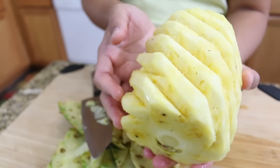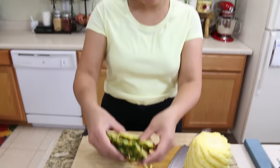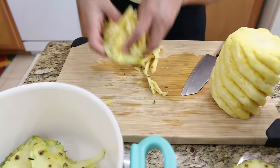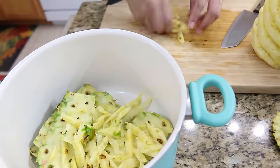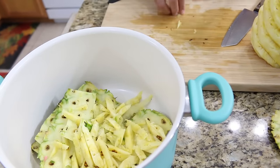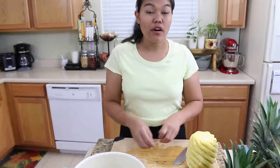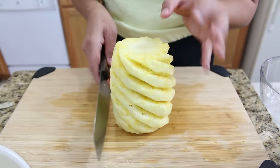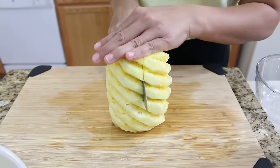Look — it just takes you two minutes and your pineapple is going to look pretty like this, with all the eyes removed. The pineapple skin can be used to make a drink, so I'm going to put all the pineapple skin and extra meat into the pot so I can make a drink. And next, I'm going to show you how to cut this whole pineapple after you remove all the skin — just cut them in the middle first.